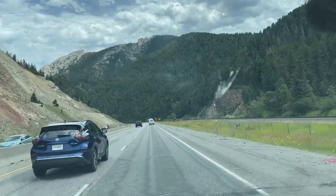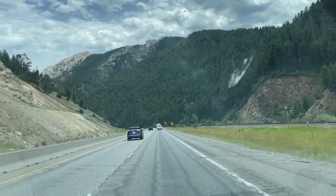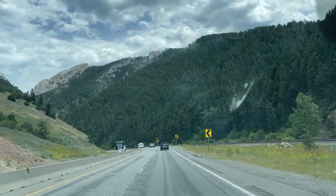I'm about 14 miles from Livingston. I love this part of the canyon — the beautiful rock formations up there. Just beautiful.